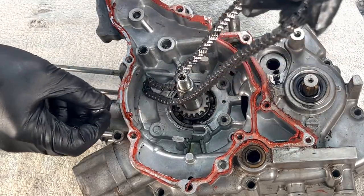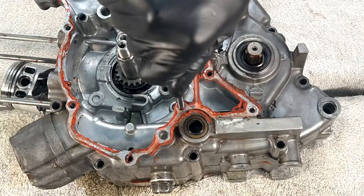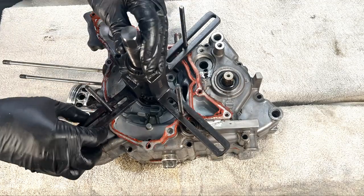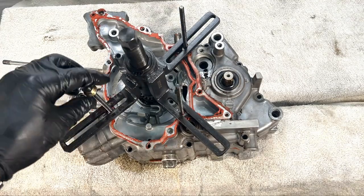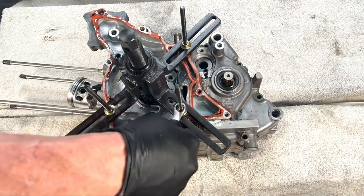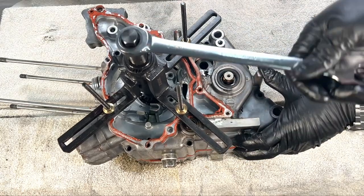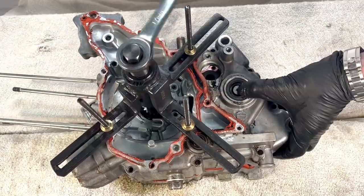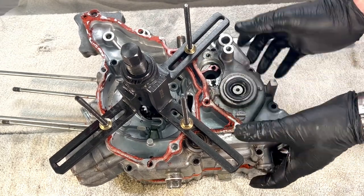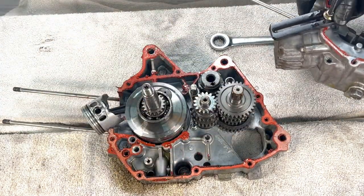Now for the case splitter installation — I have a link for this tool in the description box. Screw in the threaded rods provided with the splitter into the bosses and thread them until fully seated. Locate the three arms of the splitter onto the threaded rods so the arms rest on the crankcase. Thread on and tighten the flange nuts, then slowly tighten the center nut. Sometimes the dowel pins and the output shaft can cause binding, so pay close attention to the center mating line of the two crankcase halves to ensure they separate evenly.